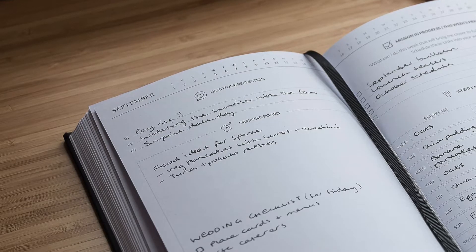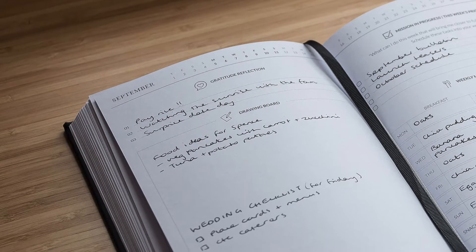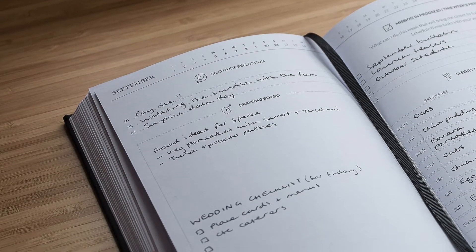Gratitude reflection is all about celebrating the little things. You can write down three things that you're grateful for, or three wins from the previous week. Ultimately, it's about starting and ending your week on a more positive note.